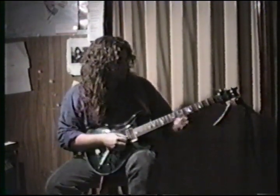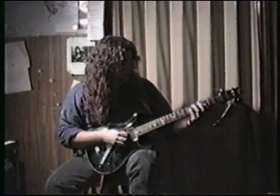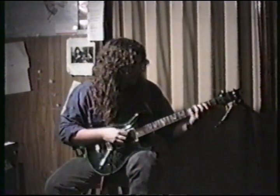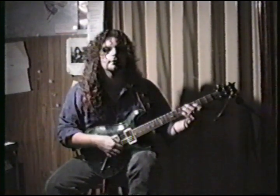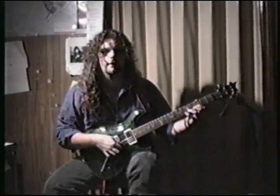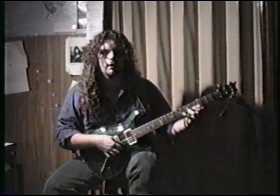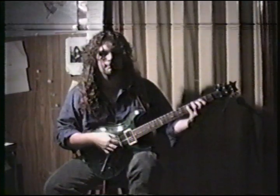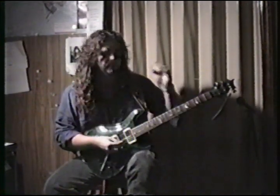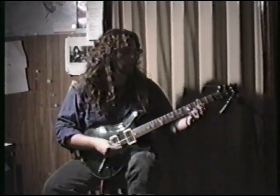When he does, he goes to this position here and he's picking like this. Take that all the way down. That could be the nylon string, but I'll just do it on this.